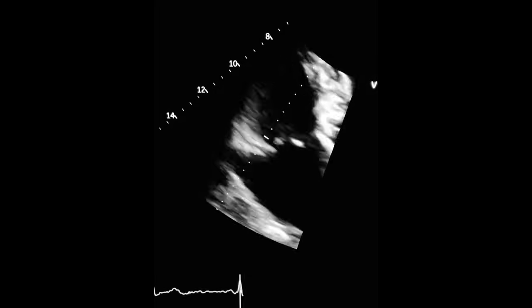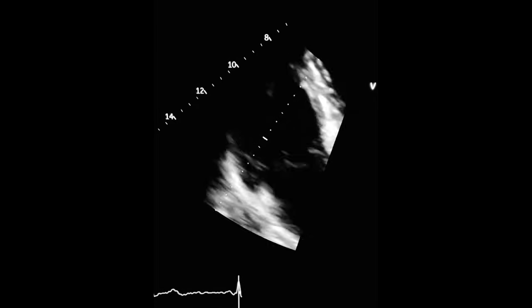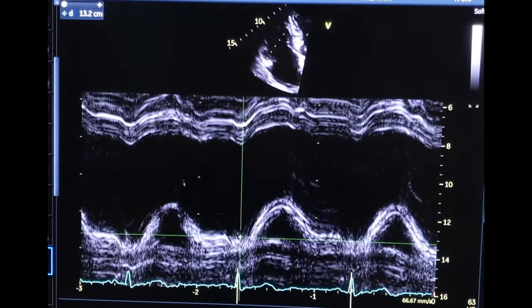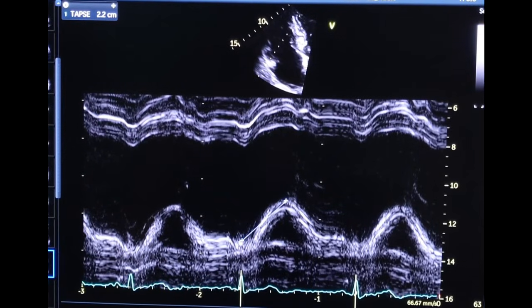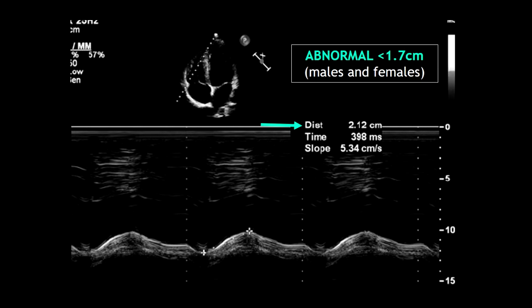Now obtain a zoomed four-chamber view of the right ventricular free wall and the tricuspid annulus. Place the cursor on the tricuspid annulus and press the M-mode button. You should get something like this, and now it's time to measure the excursion from the lowest point to the highest point, as we can see here. And that's it — this is how to obtain TAPSE. In this case, we have a TAPSE of 2.1 cm, which is normal.